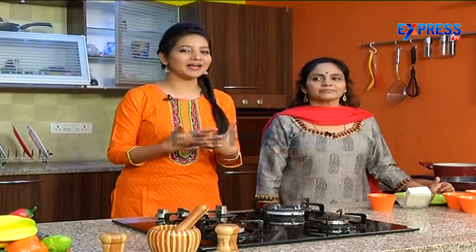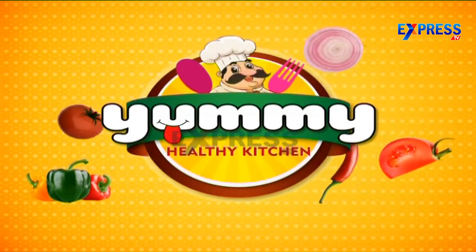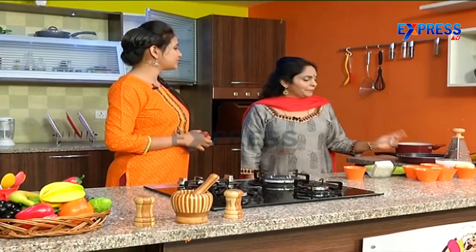Welcome back after the short break to Yummy Healthy Kitchen powered by My Kitchen Concepts. So Sangeetha Garu, you have to test them — two recipes are like super. Now my third recipe is bread.